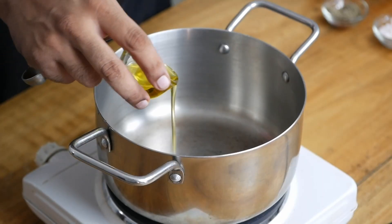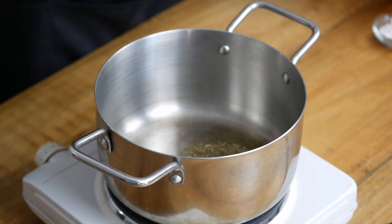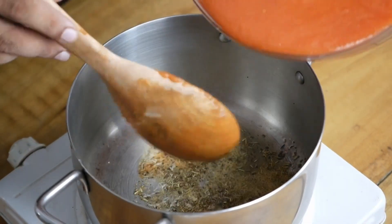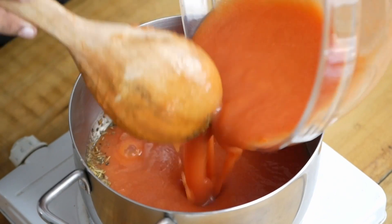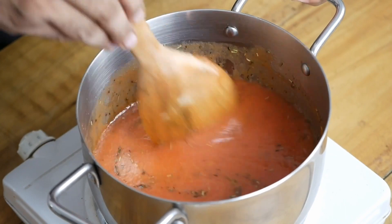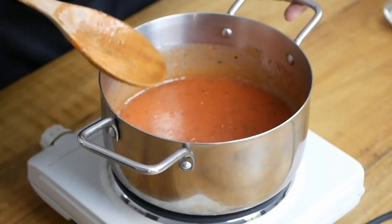Let's begin now to flavor this tomato sauce. Take a stainless steel pot and add some olive oil to it. Add one teaspoon each of the dried herbs — rosemary, basil, thyme — and the dried garlic. Remember, if you don't have dried garlic you can use fresh garlic. Cook it for just about a minute, then add the tomato puree you just prepared and mix everything in the pot nicely. Allow this tomato sauce to simmer.